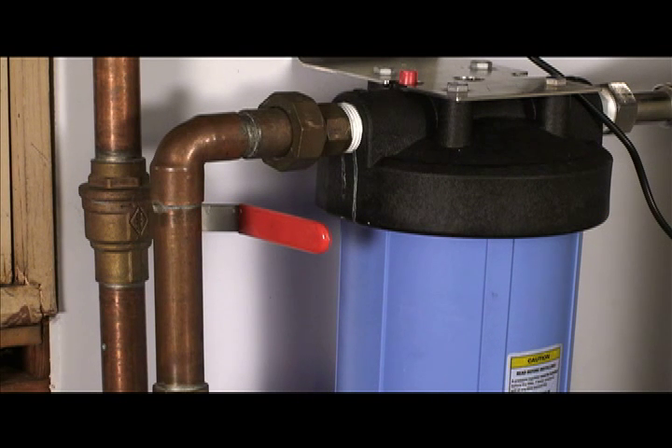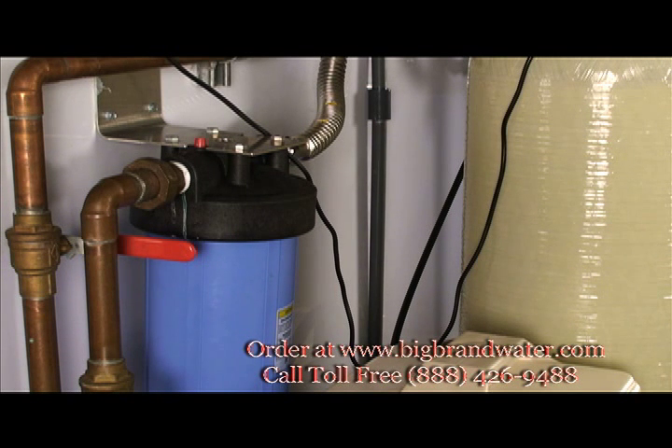Now let's explore each component in more detail. This is our 5 micron sediment prefilter. It's in a 20 inch big blue housing. The housing has a 1 inch inlet and outlet, so we're filtering pretty small. This is essential to keep the valves, the softener, and the carbon system in great shape, and to keep the media in great shape also.